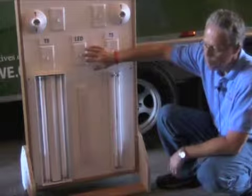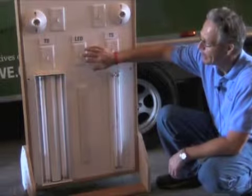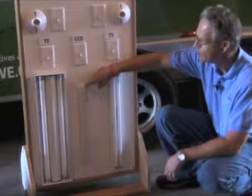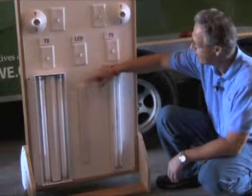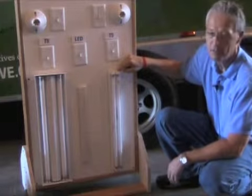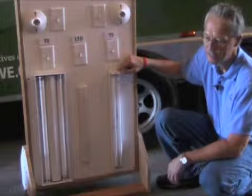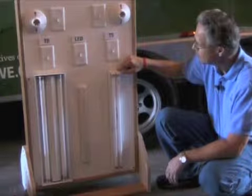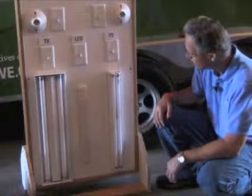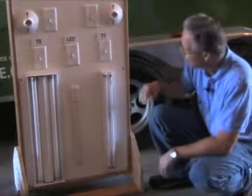LED lighting is becoming more popular, and in fact we have some LED lights up here as well. But this is a strip LED light just to show how small the amount of energy it uses. Then we have T5s which are becoming more popular, still harder to get if you want to go to the big box stores to find them, but they are even more efficient than the T8 lights.